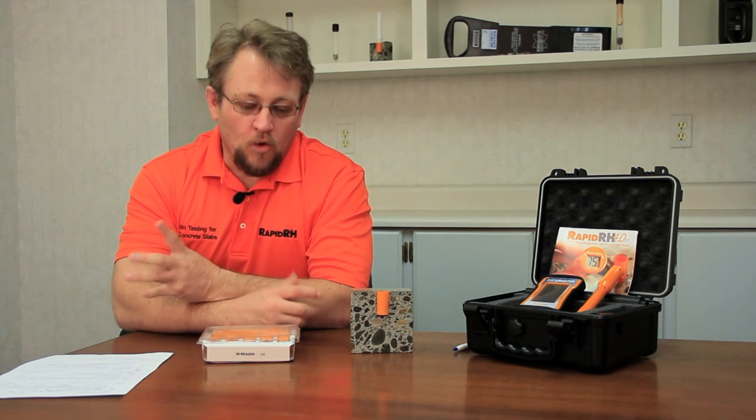This is Jason Spangler with Wagner Meters. As you can imagine, daily, monthly, yearly, we get a ton of questions — whether they're in regards to concrete in general and how it dries, how to measure the moisture in it, or about our RapidRH product line specifically. So what we decided to do is break down a few different videos covering the different types of questions that we get on a frequent basis.